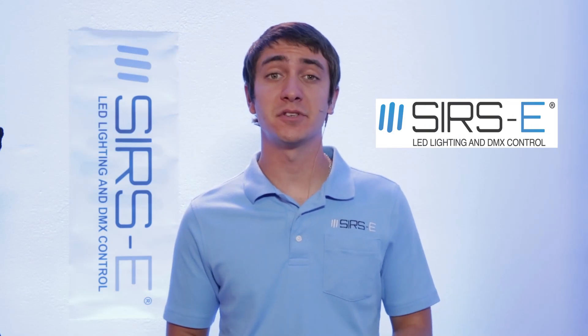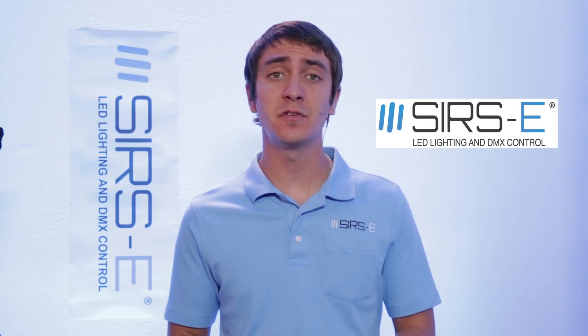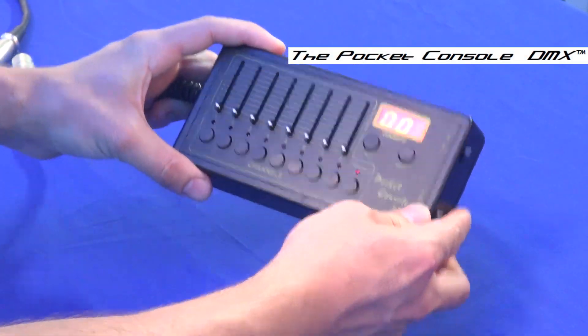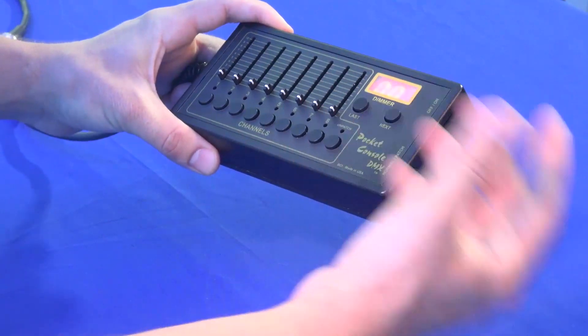Hey guys, this is Martin again from Surge Electronics, and today I am going to review for you the Baxter Pocket Console DMX. This is a cool little tool that is useful for testing your DMX zones and your channels and all that stuff while you are on the job site.